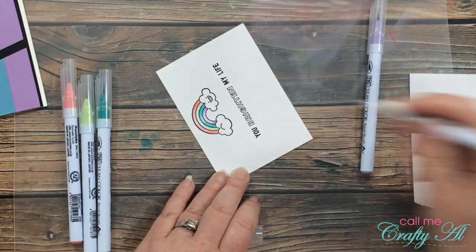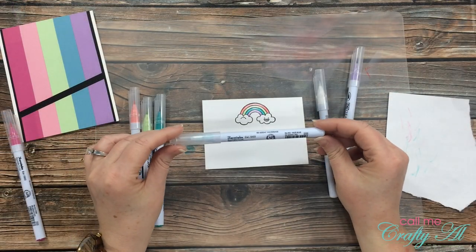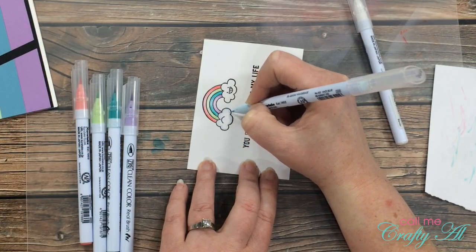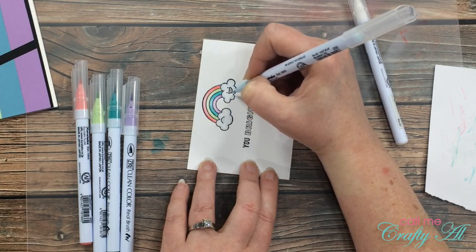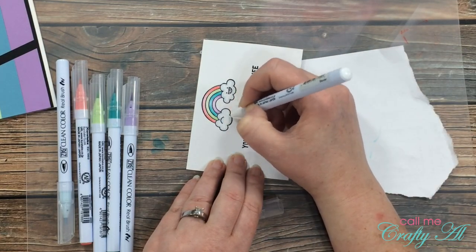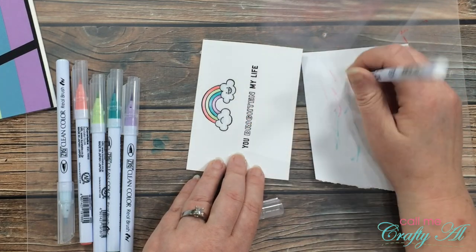Once all the stripes were colored I wanted to add a little shading to the cloud, so I brought in number 302 haze blue and added it around the edge of all the clouds and anywhere I thought there would be a shadow. Then I brought back the colorless blender and spread the color throughout the cloud. Here's a close-up look.